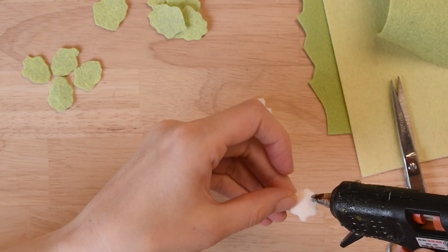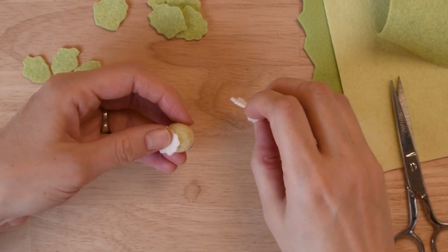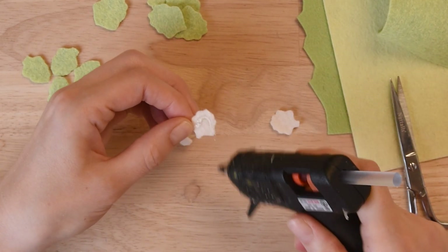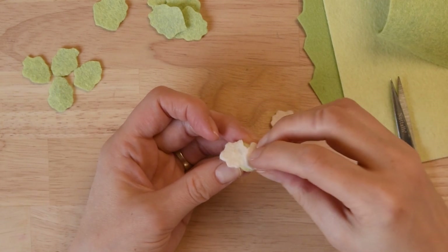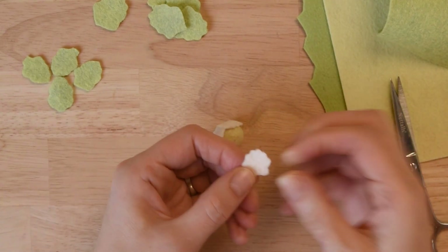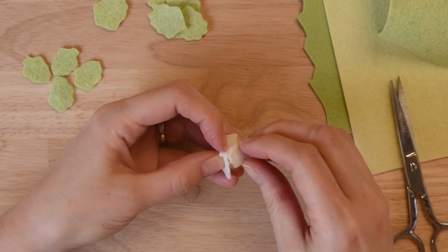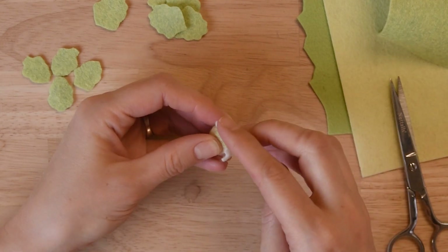Once you've got all of your leaves cut out, you can go ahead and start gluing them onto a one-inch felt ball. Put a little line of glue along one side of one of those white leaves so that just the side is sticking on and the other side is sticking up. With the second leaf, put glue all the way across so that it will stick all the way. Overlap your leaves a little bit, and with the third and final leaf, overlap it and stick that last little edge down with glue.